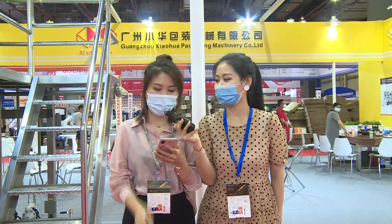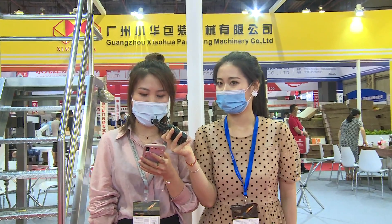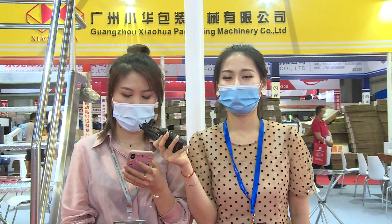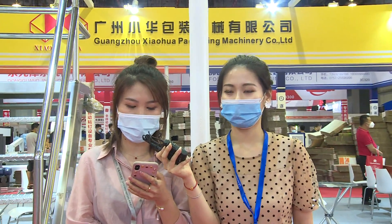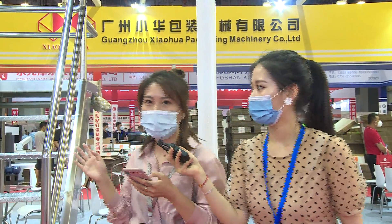Can you give us a brief introduction of your company? Yes, my name is Cindy. We are Guangzhou Xiaohua Packaging Machinery. We have 16 years of experience manufacturing glue kitchen machines. We are showing our model XL-2000L.